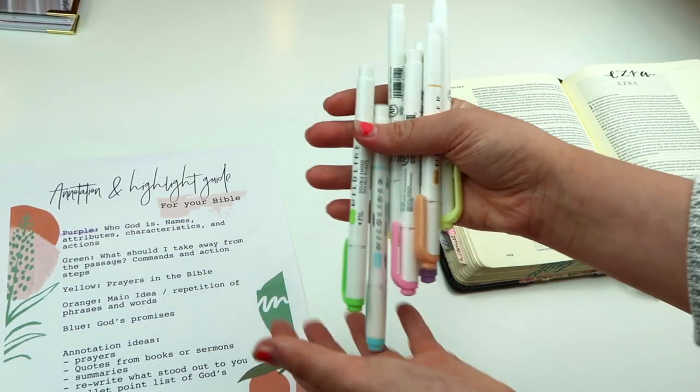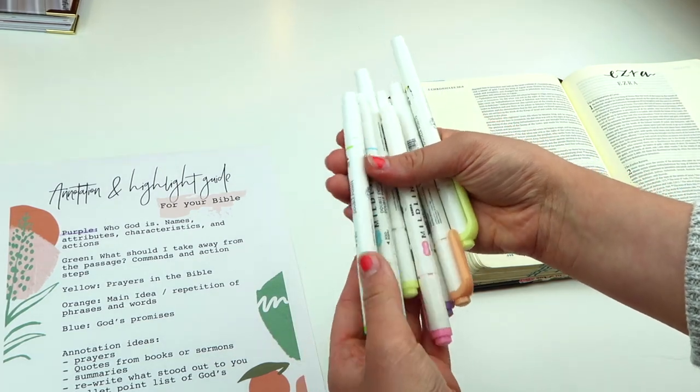I'll have that link down below if you want to check it out. I'll also have my Bible link down below if you want to see what Bible I use — I love the large sides. I will also link my favorite Bible pens and highlighter things I use. So that is what I have for you guys today. I hope this encourages you to dive deeper into your Bible, pull out your highlighters, make it colorful, mark it up and do all that fun stuff. Don't forget the free printable — it's linked down below. I love you guys and I hope you have a great day. Bye!